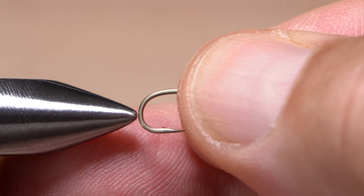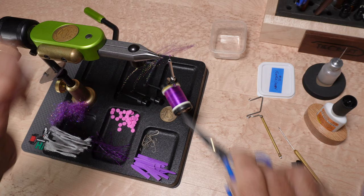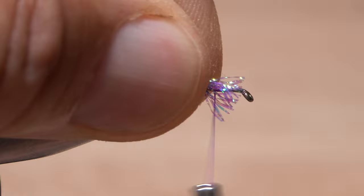I am definitely not a commercial fly tyer, but there are times when production tying techniques can really speed the process. This video is of tying a size 12 purple chubby Chernobyl and it's shot in real time — in other words, it's exactly as long as it took me to tie the fly.